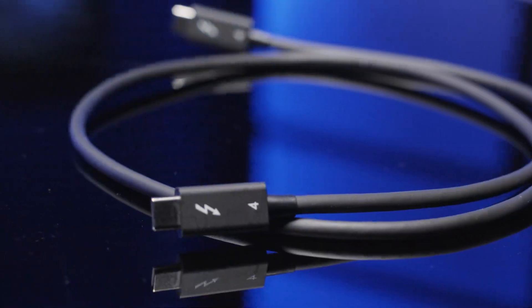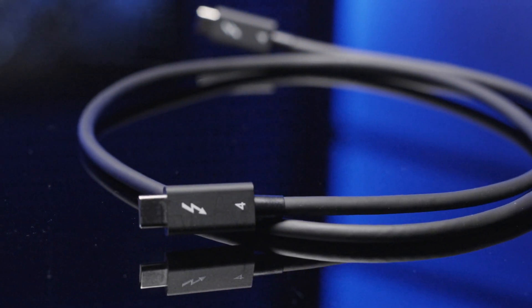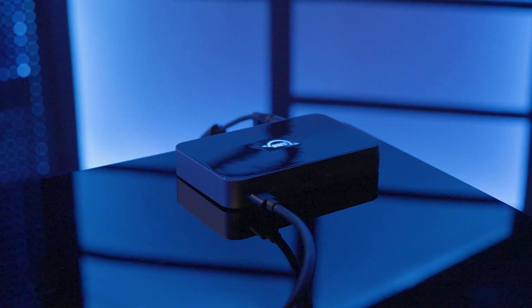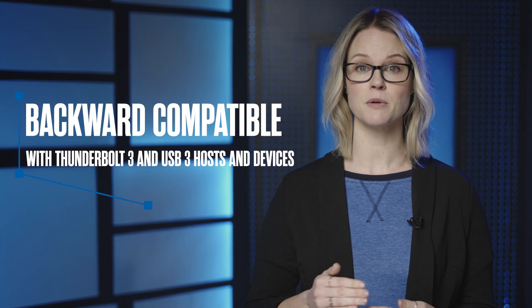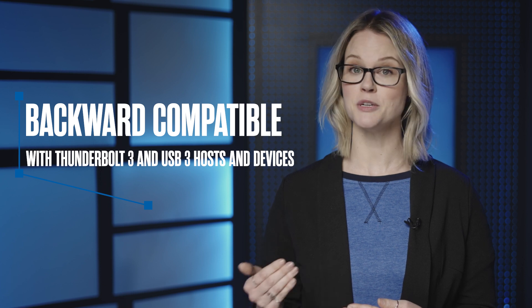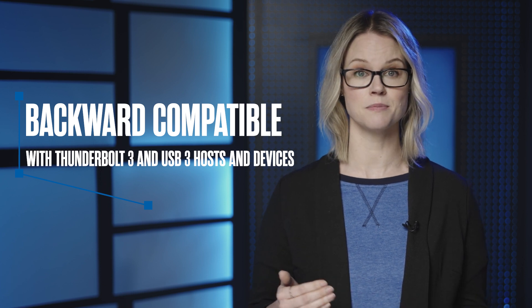The Thunderbolt 4 and USB 4 technology era is upon us, so you need to make the right connection to get the most from the latest and greatest devices. You also want to make sure you can connect all your existing devices that have years of useful life ahead. The OWC Thunderbolt 4 USB-C cable fully supports all the awesome features of Thunderbolt 4 and USB 4, while also being fully backward compatible with Thunderbolt 3 and USB 3 hosts and devices.